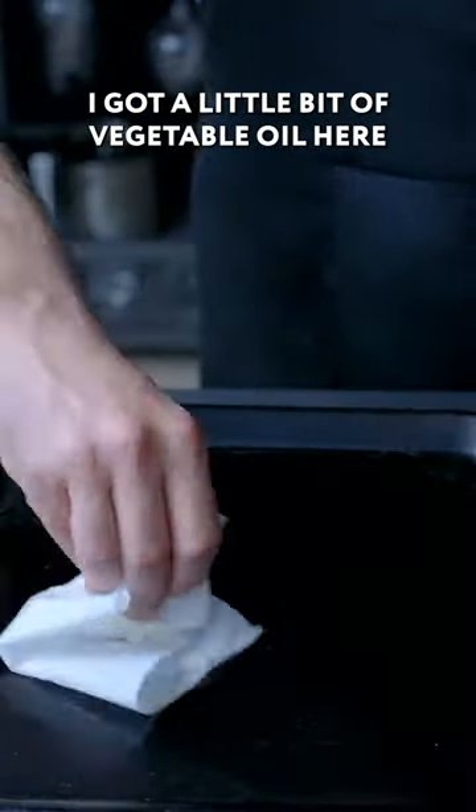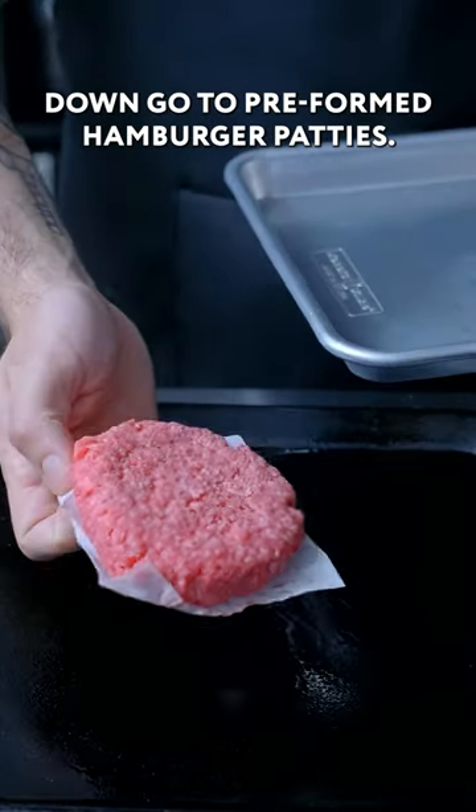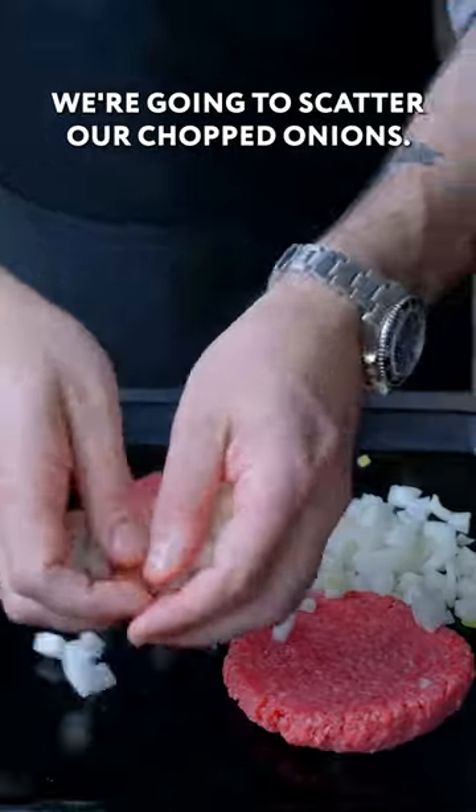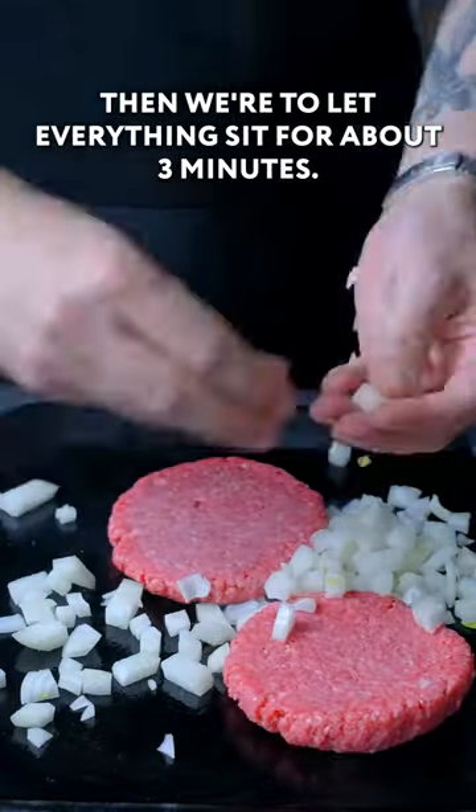I got a little bit of vegetable oil here that I'm heating over medium-high until just starting to smoke. Down go two pre-formed hamburger patties. We're gonna scatter our chopped onions, then we're gonna let everything sit for about three minutes.